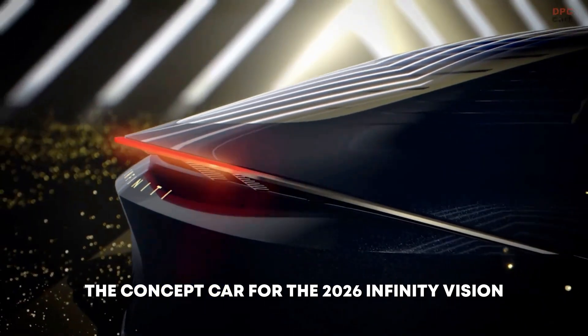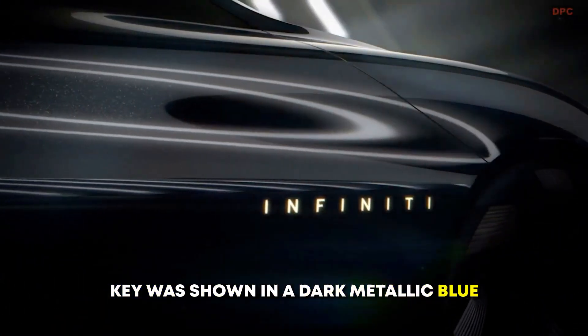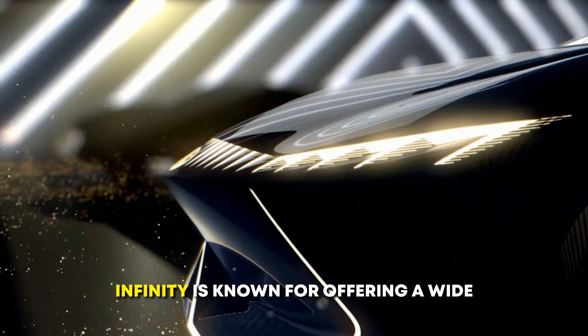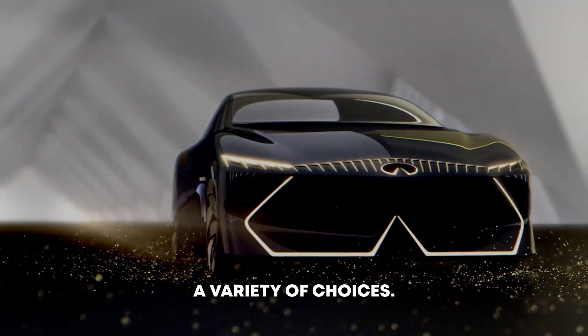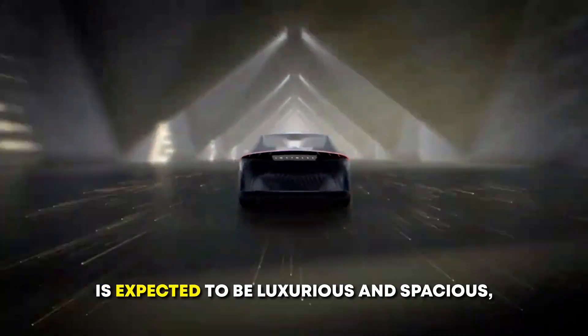The concept car for the 2026 Infinity Vision Key was shown in a dark metallic blue with gold accents. However, it is unclear what colors will be offered on the production model. Infinity is known for offering a wide range of colors on its vehicles, so customers can expect to have a variety of choices.